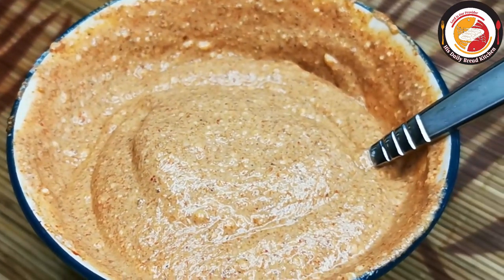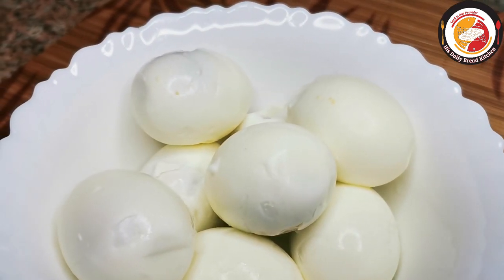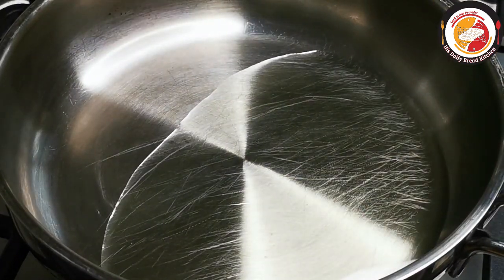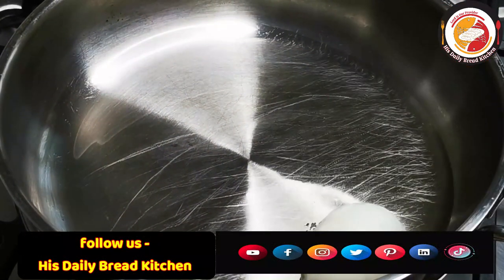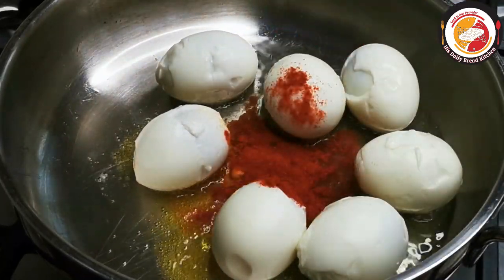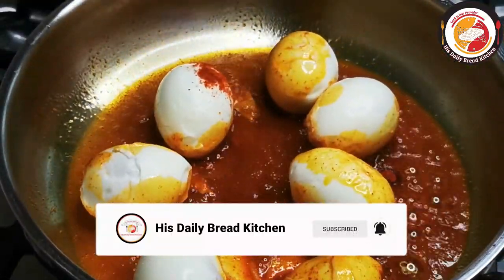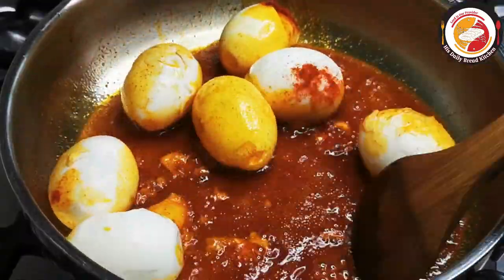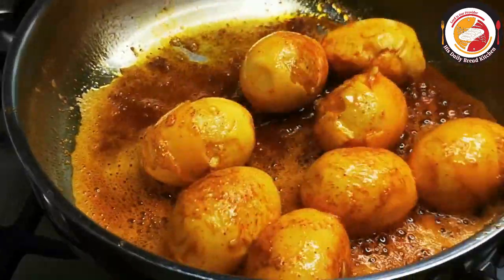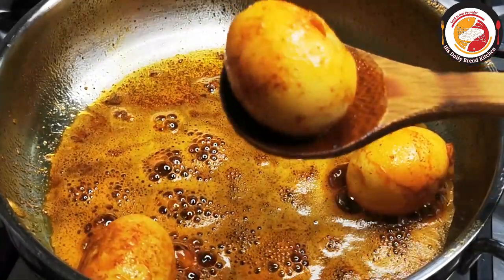Next are the eggs — I have already boiled them and they are ready to fry. Add enough oil. We are going to fry the eggs in the oil by adding a little turmeric and chili powder. Slowly, on a very low flame, fry for one minute. If you are watching my videos for the first time, don't forget to subscribe and share with your friends and family. Once the eggs are done, remove and keep them aside.